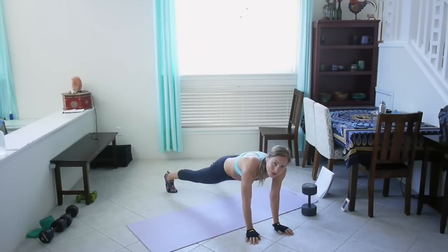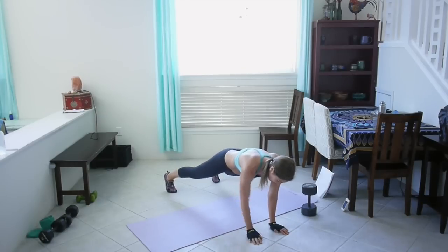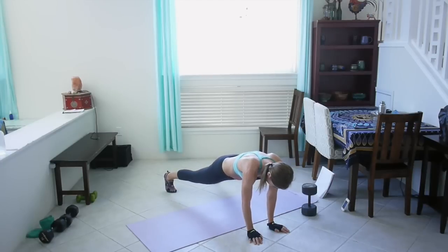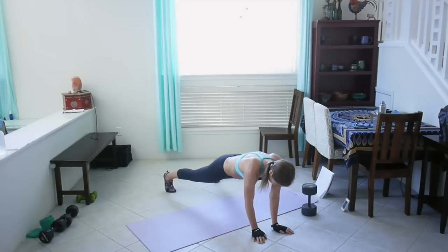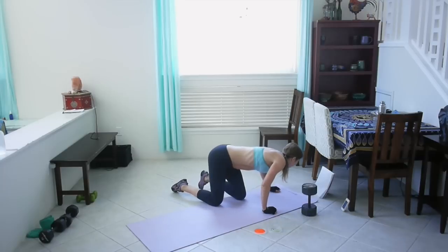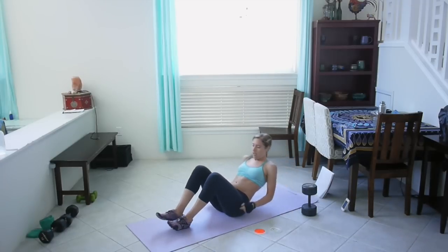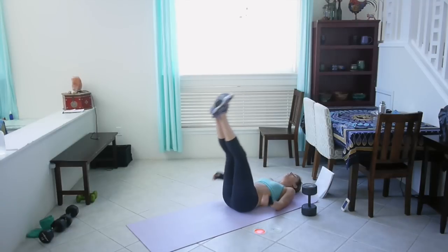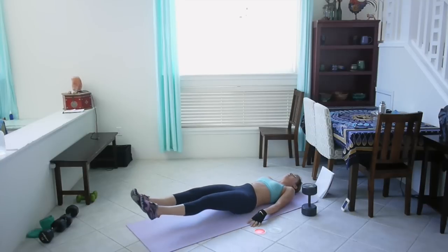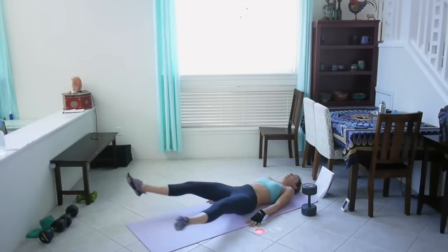We're almost halfway through this workout — 15 seconds left. Great job! Alright, you get to lie down for leg raises with in and out. Bring your legs up, bring them down, open. Now bring them up to 45 degrees, open again, bring them back down.